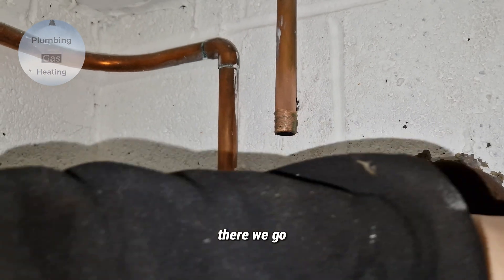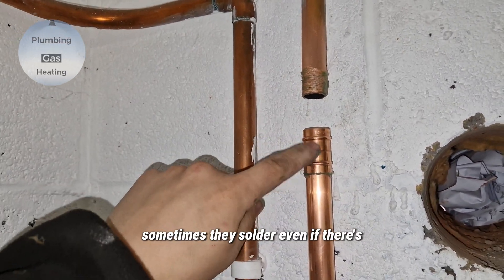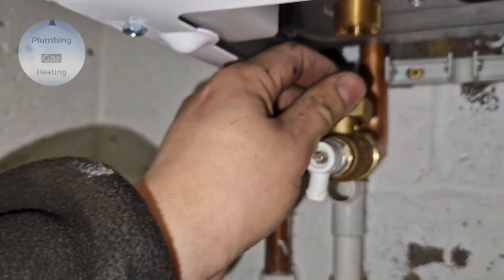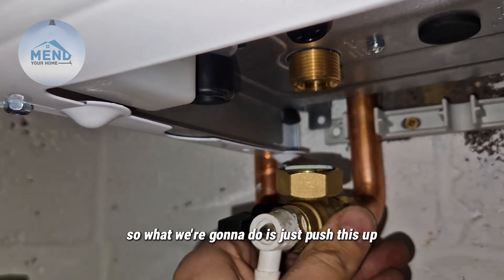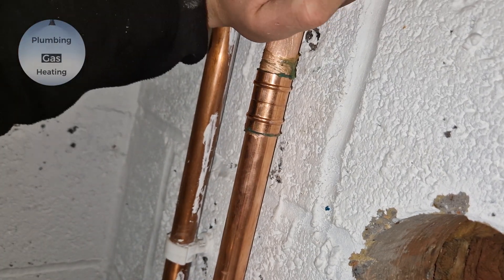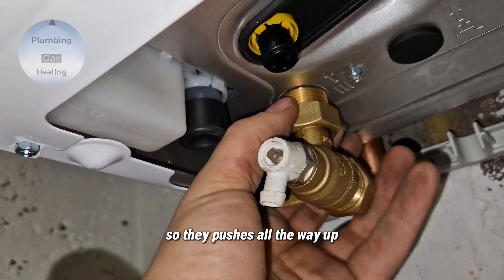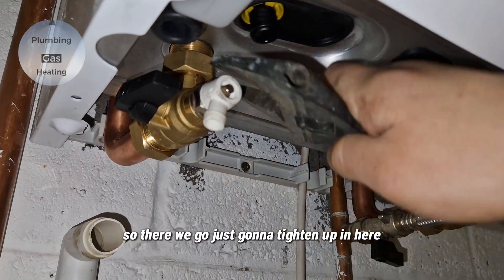That's done. There's still a bit of water in the system, so I like to use Yorkshire fittings or soldering fittings because sometimes they solder even if there's some water, because the solder is already in there — just like that. Now this might fall out, so what we're going to do is push this up slowly. There we go, that's in. I'm just going to tighten this up so that it pushes all the way up, and this is in as far as it can go. There we go, just going to tighten up in here.